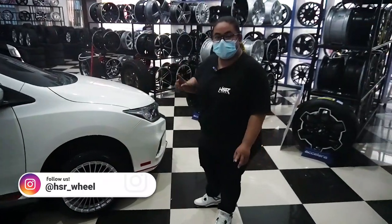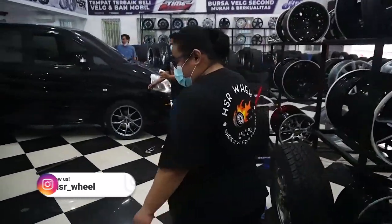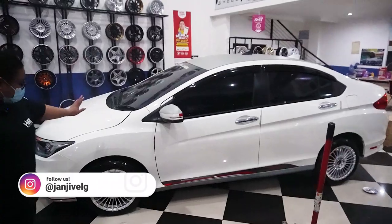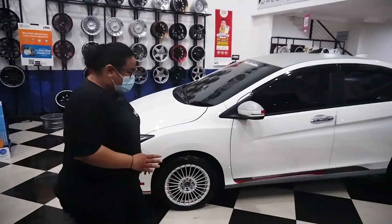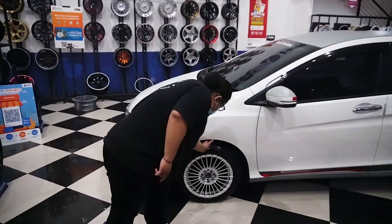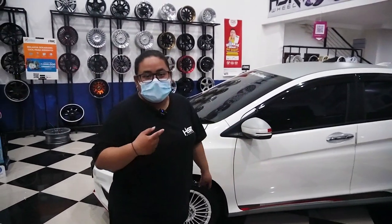Di bagian sebelahnya ada yang udah dipasang, kita coba lihat. Ini dia tampilannya. Di belakang juga dan depannya juga udah dipasang. Ini kondisinya masih ngangkat yang bagian belakang, jadi belum diturunin banget. Kalau kita lihat fitmennya pakai ring 16 di Honda City, spesinya masih banyak banget, ada empat jari. Yang belakang berarti harusnya ada empat atau setengah. Di dalam ada tantenya, jadi meskipun didongkrak, di dalamnya ada tantenya.